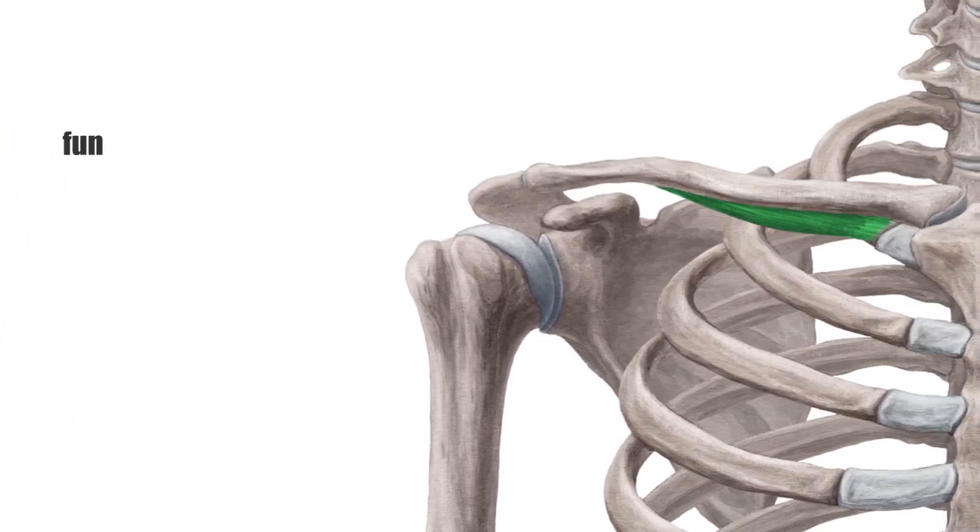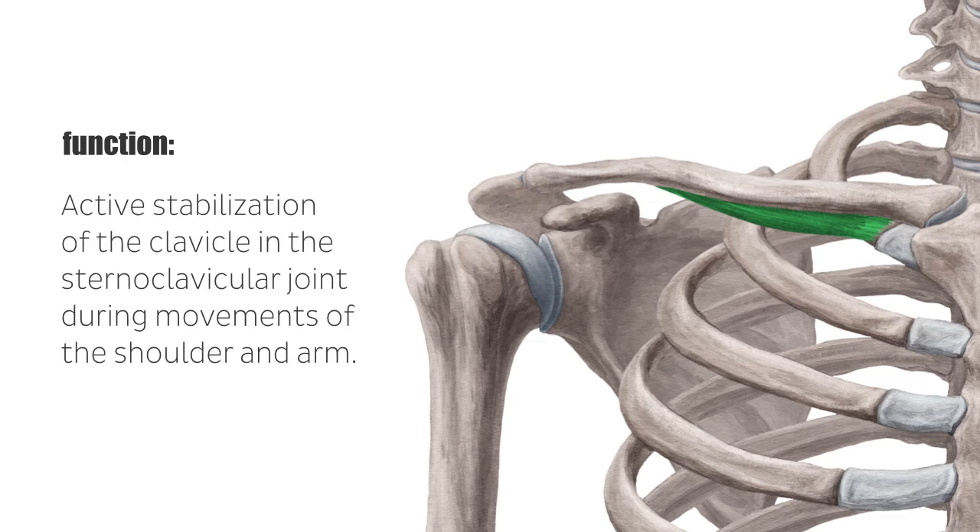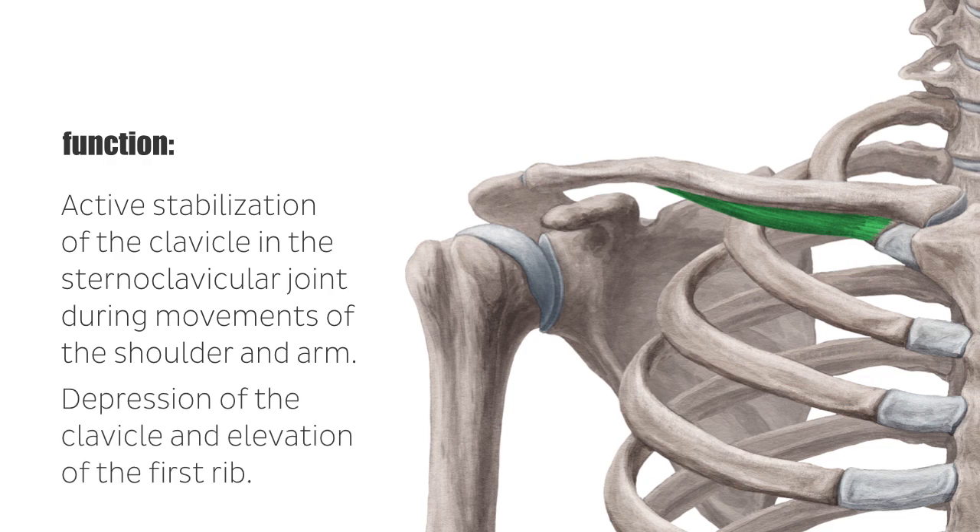The main task of the subclavius muscle is the active stabilization of the clavicle in the sternoclavicular joint during movements of the shoulder and arm. Furthermore, its contraction leads to a depression of the clavicle and elevation of the first rib, respectively. These movements, however, play a rather subordinate role.